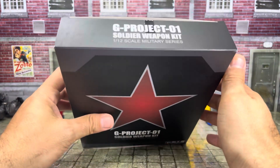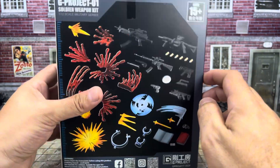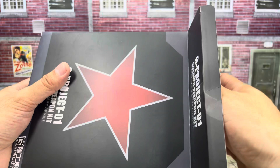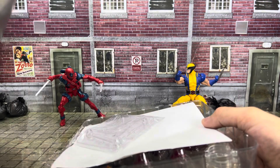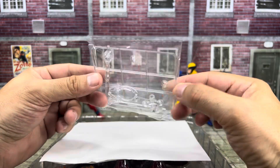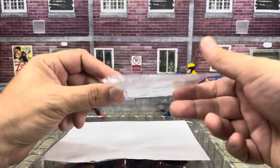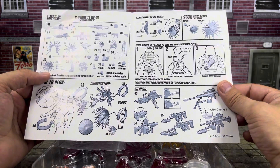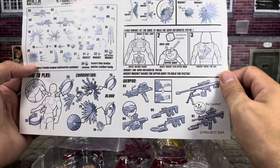Unfortunately, customs already cut the tape on my box, I guess, because they saw guns inside there. Maybe they thought I was bringing in a weapon or something. But hopefully they didn't mess with anything inside here — this will be kind of an insurance video as well. So we've got one of these stands, which is the same stand I normally get on AliExpress, but still cool to have. We also get instructions for the application of some of these, and you can actually see the Winter Soldier figure on the instructions.